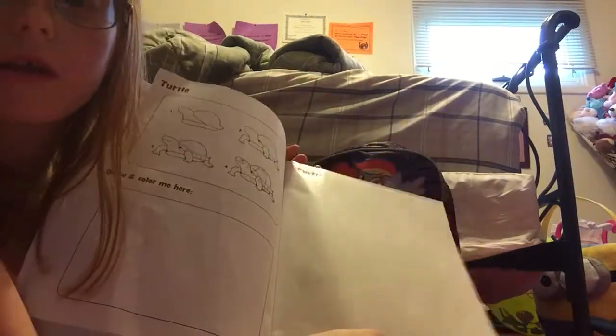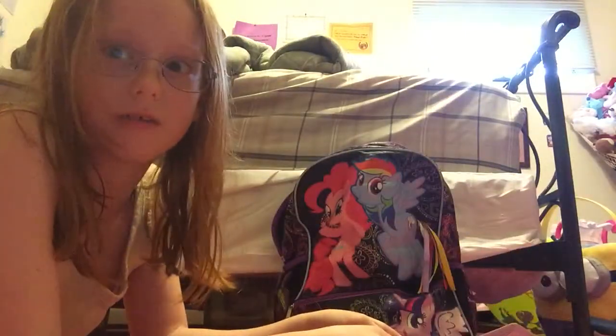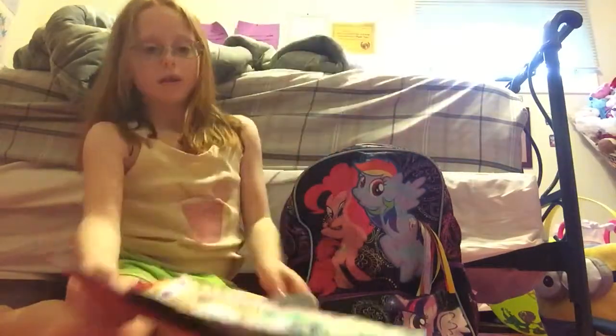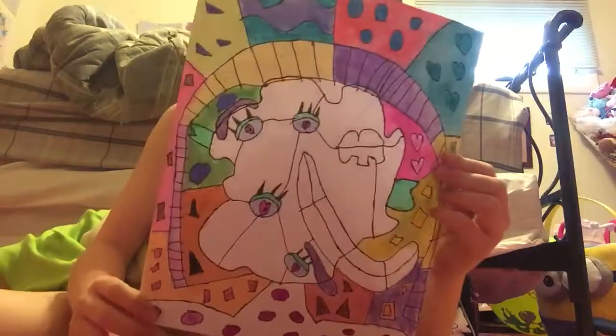I have my pen, and as you can see, this is trace paper, so you can see under it. You just trace over the black markings — like I'm tracing over the word 'turtle' — and then you put it over and it shows the image. I didn't actually make the real turtle yet, but I haven't gotten a chance to do it.